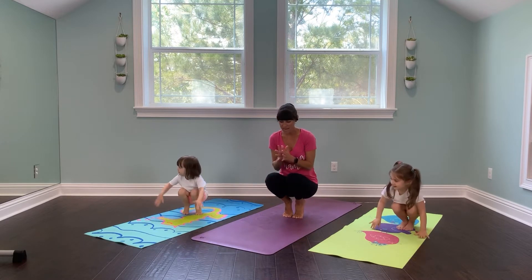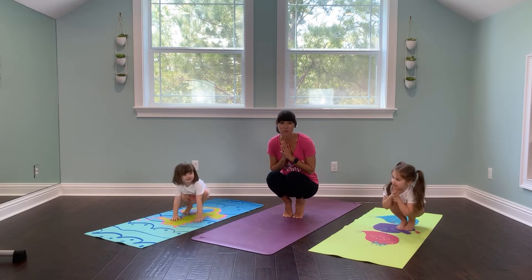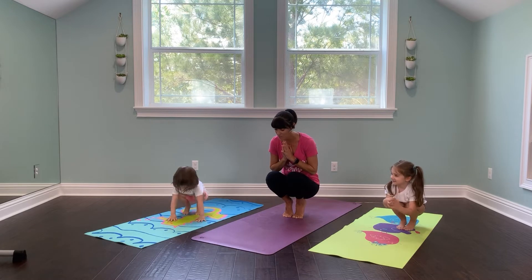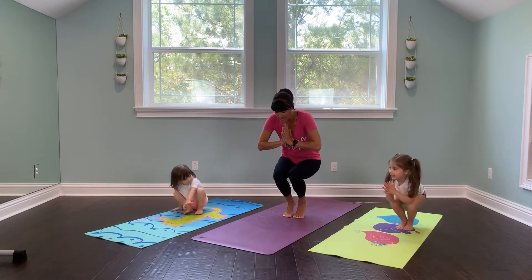And we're going to pretend we're a baby bird. So we're a baby bird in our nest, and we've never flown before, but we're going to try today. Are you ready? Here we go. Take a big breath in, big exhale, and slowly stand up.